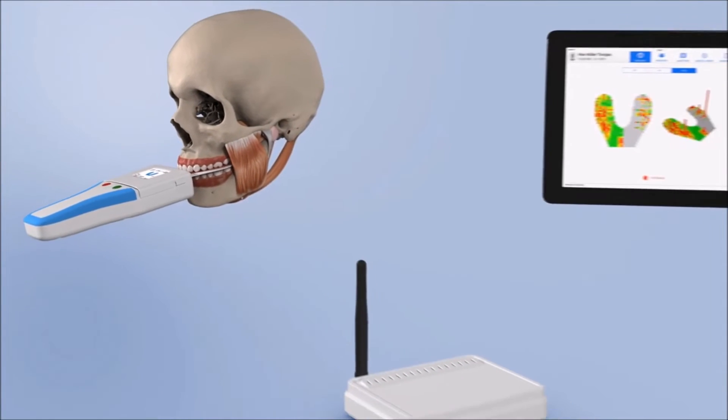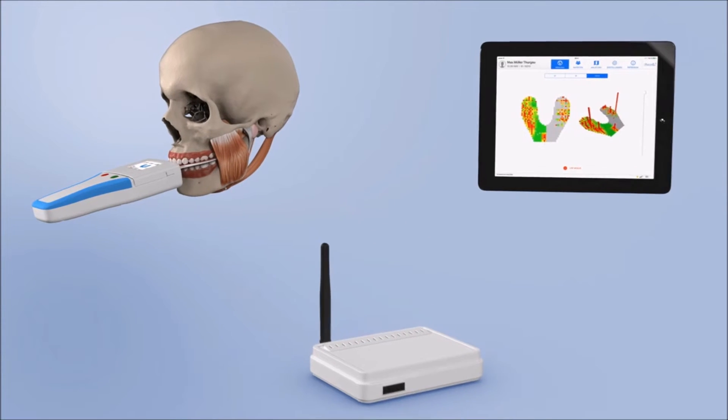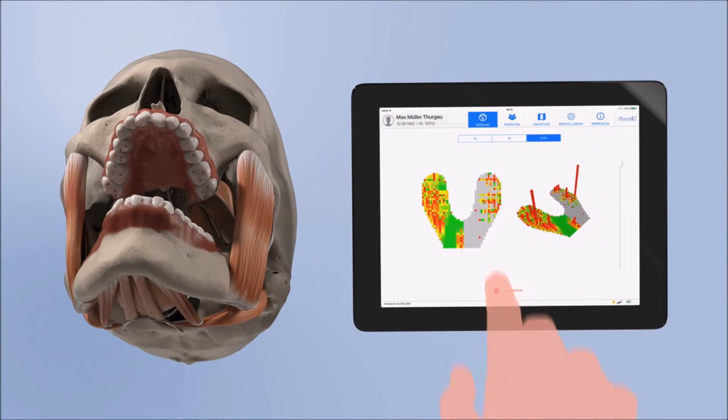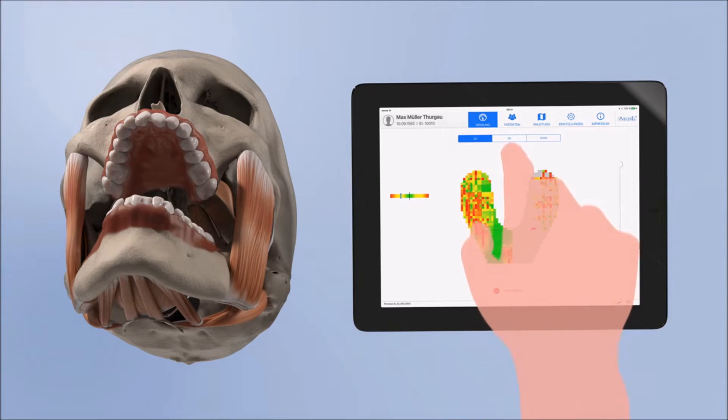The patient's masticatory pressure distribution is recorded digitally in 256 pressure levels. The data of the occlusal masticatory distribution is transferred to an iPad and displayed live in the OccluSense app.